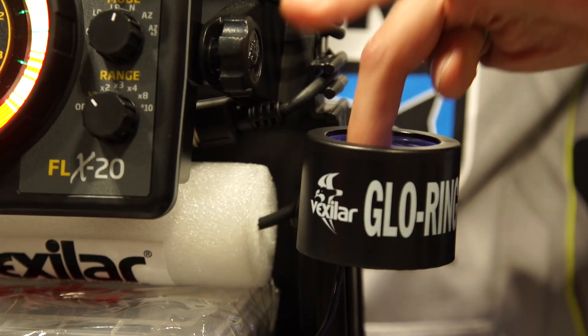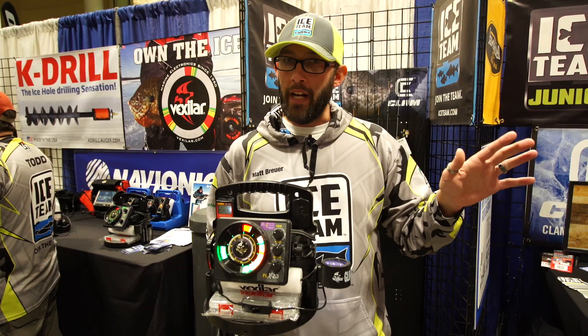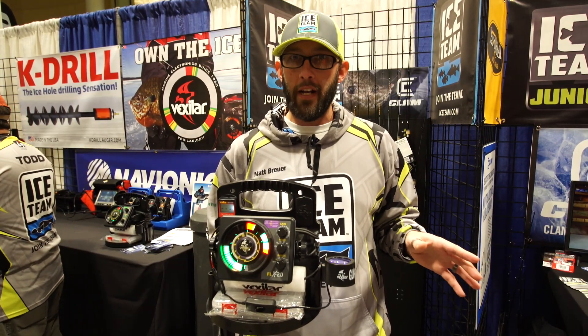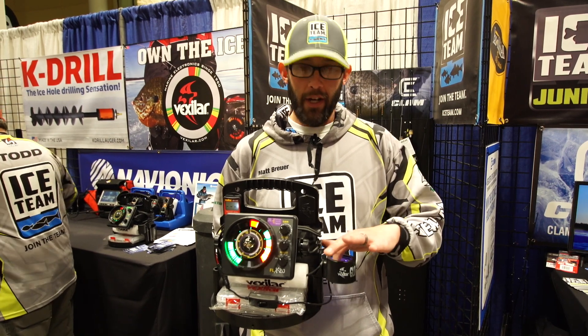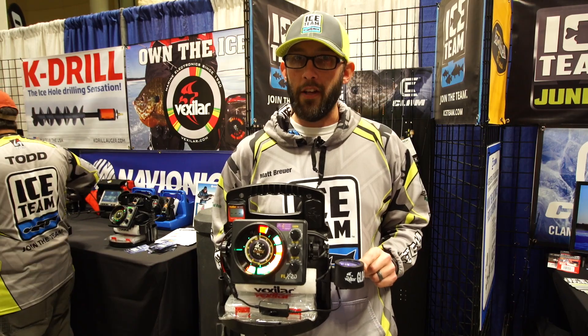Simply drop your jig right through the hole, hold it in there. You don't have to take your gloves off, don't have to get your hands cold, don't have to fumble through and find a flash or anything like that. Drop your jig in, pull it out, drop it down the hole — you're ready to rock. That's the Glow Ring from Vexilar.